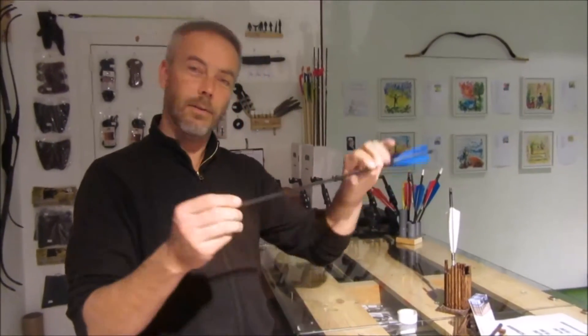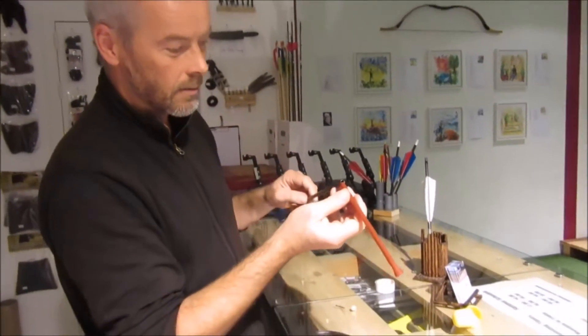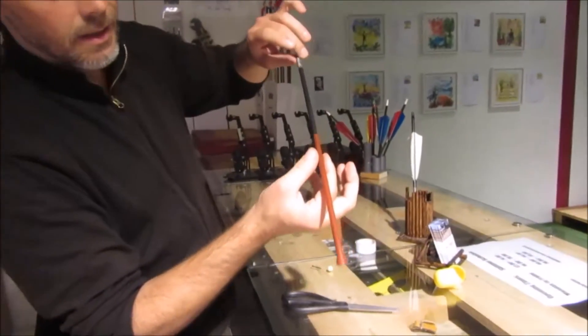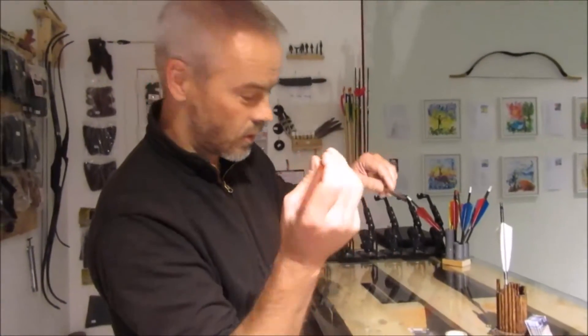What we need is, because we always have a broken arrow, an arrow shaft. Then you need to find a straw. Luckily Costa is able to provide us with a straw which fits really nice and tight on this arrow shaft. So this is what you need — some sort of a pipe and a straw which is a little bigger.